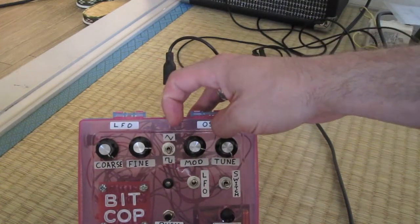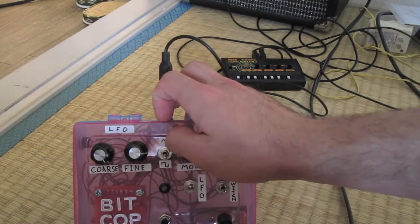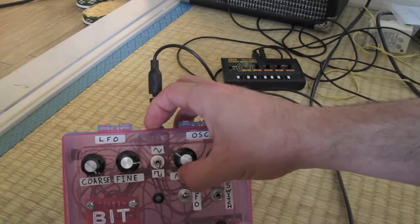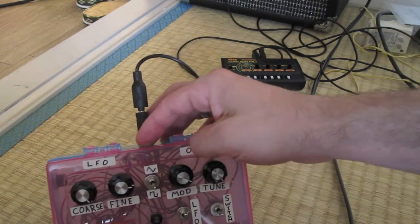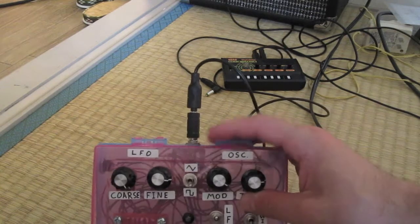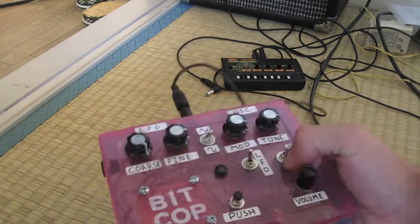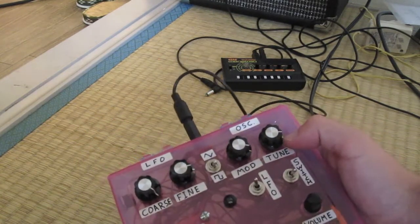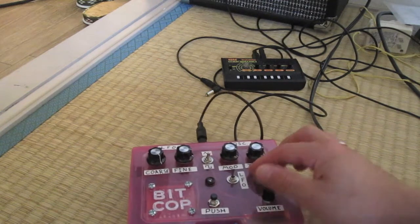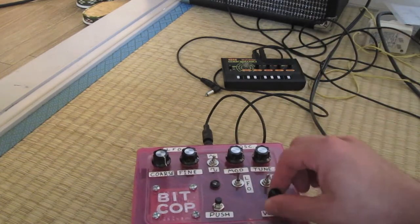There's tuning and fine tuning. For the LFO there's the new feature: square wave LFO and triangle wave LFO. There's the mod, which is kind of like depth. For the oscillator section there's tune for the pitch. I also have LFO on/off so you can just have the one oscillator. The switch is basically always on, or use the push button to turn it on.